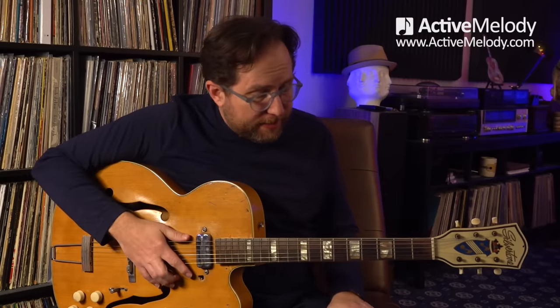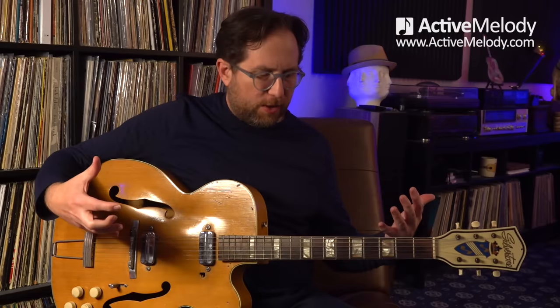Have you ever noticed guitar players do that when they finish a song? What's up with that? I can see if I had a full band, but I find myself doing that too. Anyway, we have a new micro lesson. This is going to be a really cool one, very easy to follow along with.